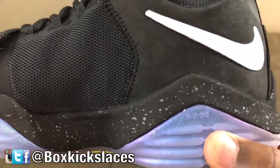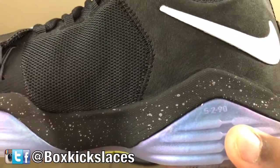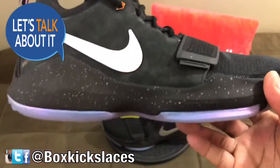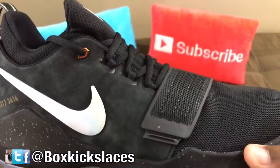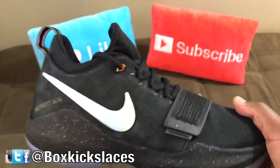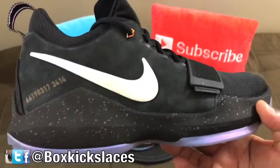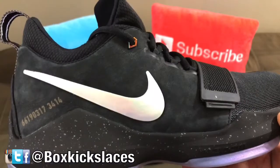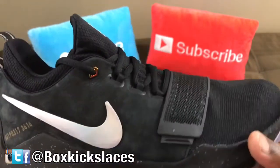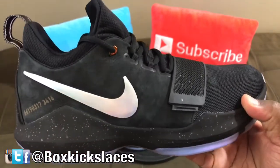On the inner heel of the right shoe, you can see it has a different date — 5-2-90 — which represents Paul George's birthday. These little details that they actually put on the sneaker are definitely nice. They sold out pretty fast — I was very shocked. Maybe it was the colorway, or maybe people heard that it was limited to 12,000 worldwide, so they actually wanted to get this pair to have in their collection.